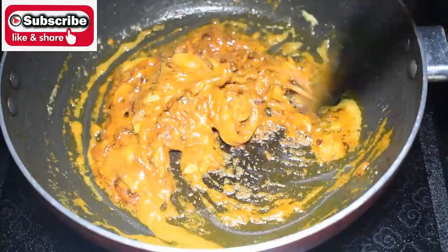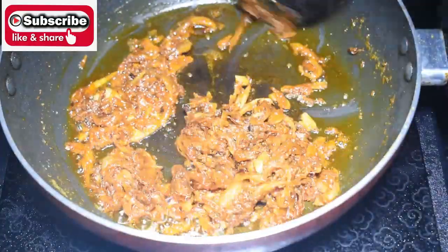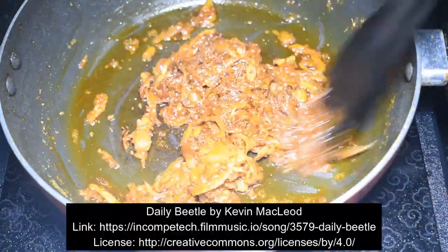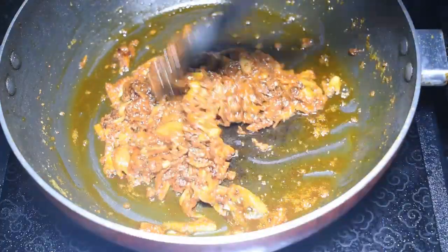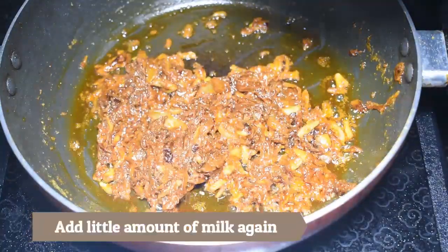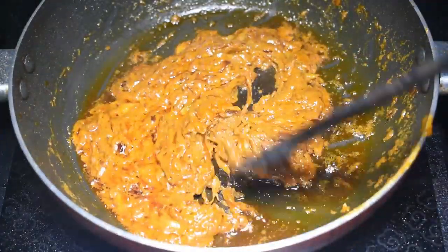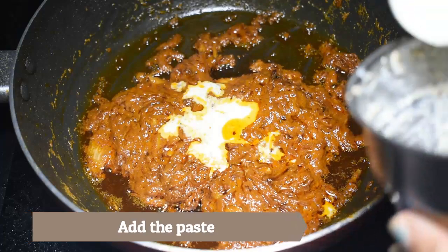Now I will mix well. The masala looks dry, but you can add a little bit more if needed. Do not add water. Now I will add the mustard seed, poppy seed, and green chili paste.